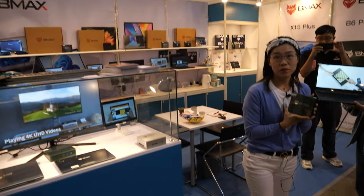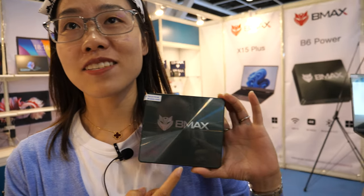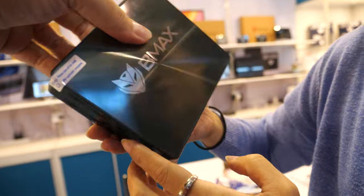Hi, I'm Candy from BeMax. This is our brand BeMax and this is our logo.